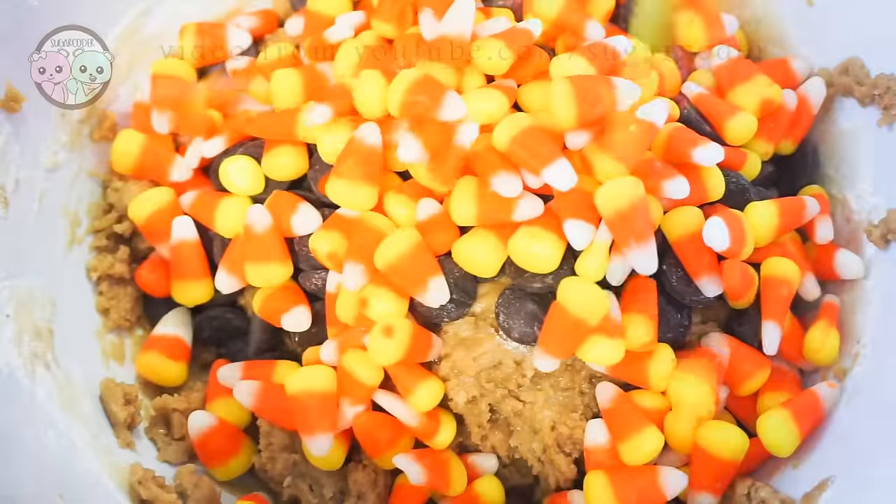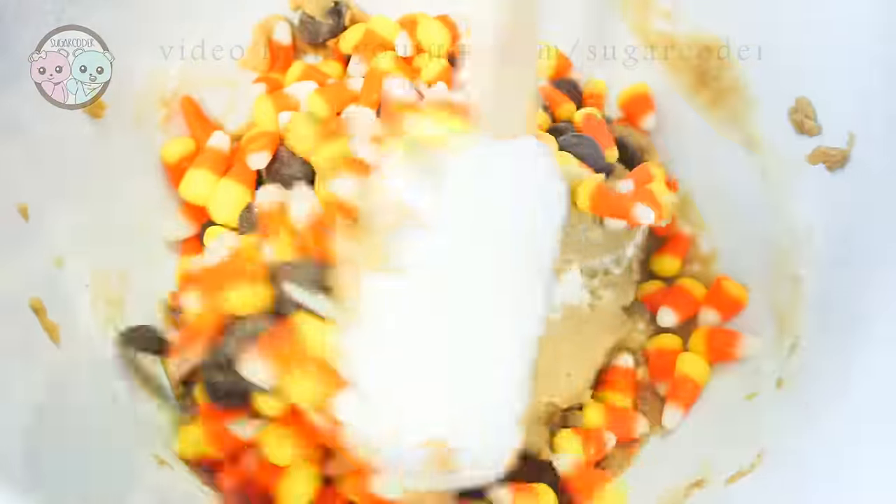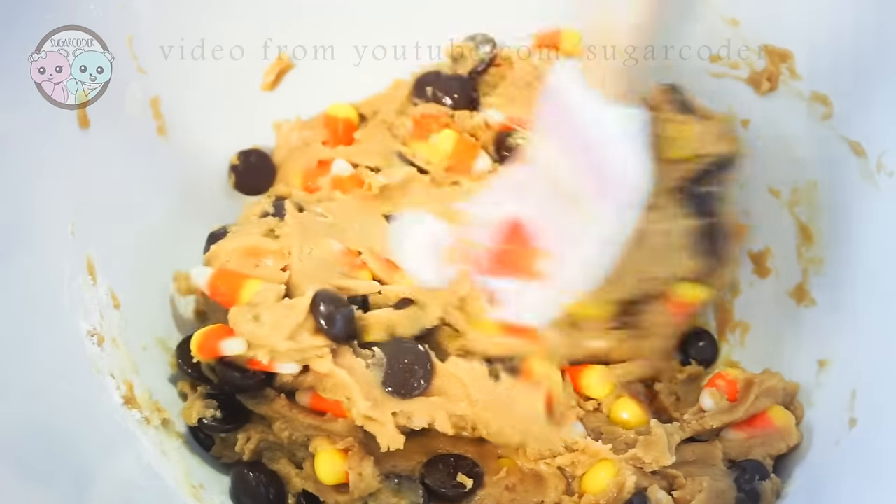Did you know that October 30th is National Candy Corn Day? And did you know that candy corn was invented in 1880?